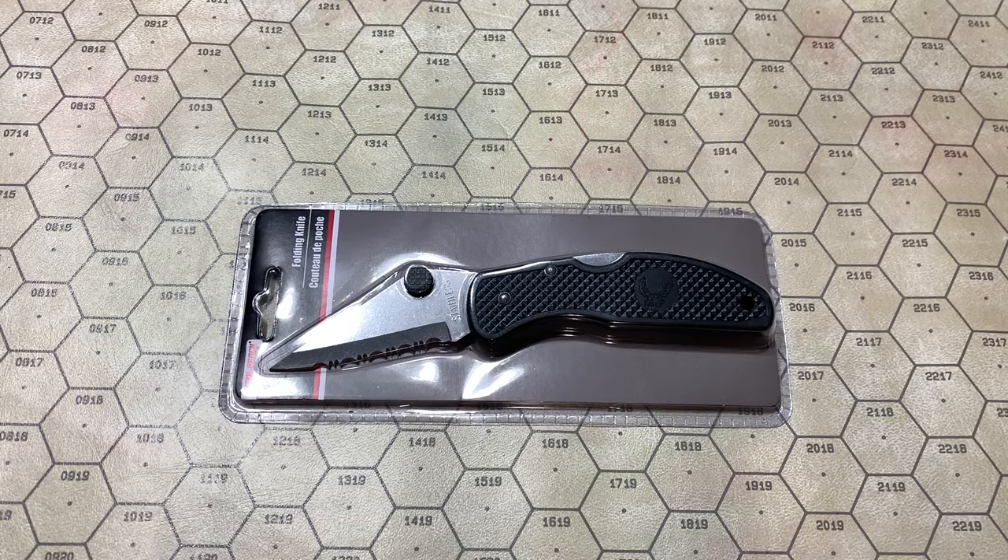Zdravstvuyte, tovarishchi! This is Gra Molotok, and today we have the legendary Dalika.